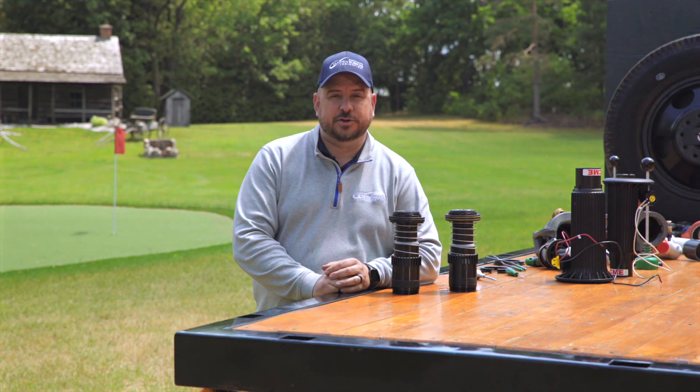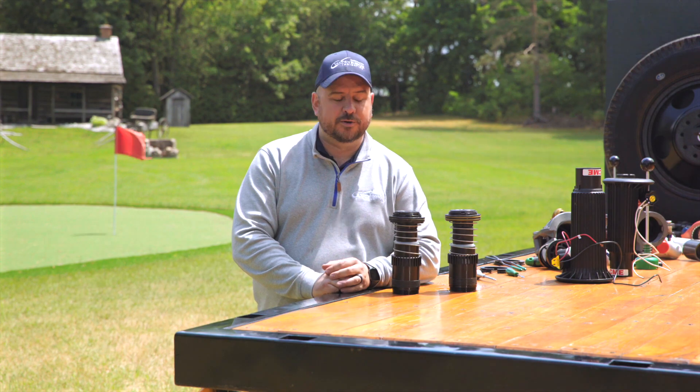Welcome back to Keeping It Green with Colin McClellan from Vandenbush Irrigation. In this video we're going to be talking about the new 952 internal from Rainbird.